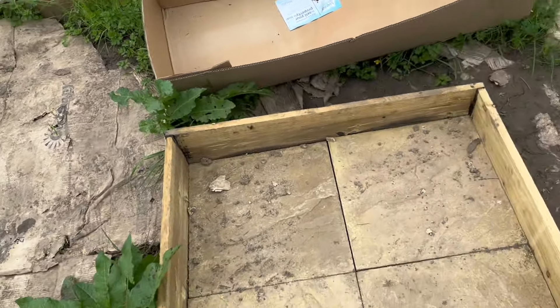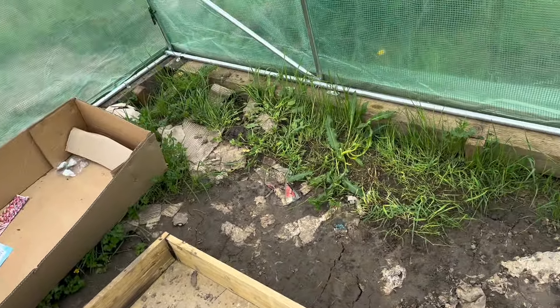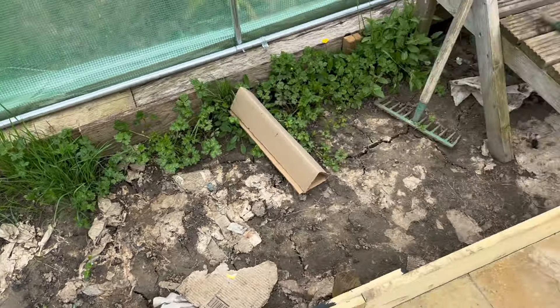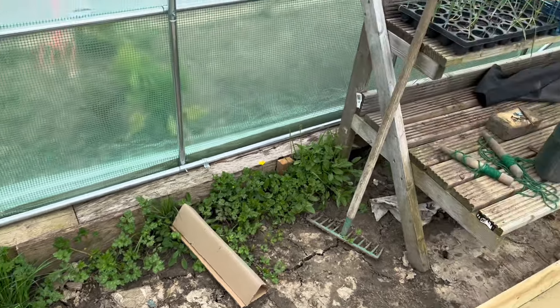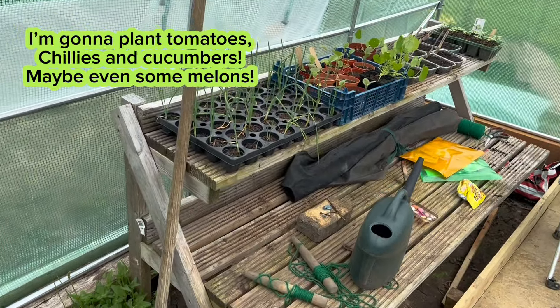We've got a raised bed all the way round. That's going to be home to my tomatoes, chillies, and some other bits and bobs I haven't decided yet. There's my bench - honestly there's just such a mess in here. I have loads of stuff that was in my polytunnel which is all outside at the moment, so I need to bring it all back in and tidy up. I've only just got back after a very long Easter break and this has been the first opportunity I've had to come up here.